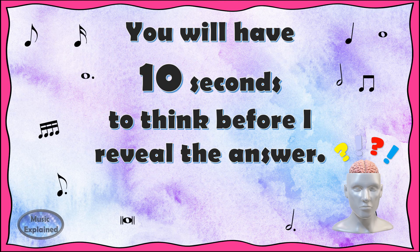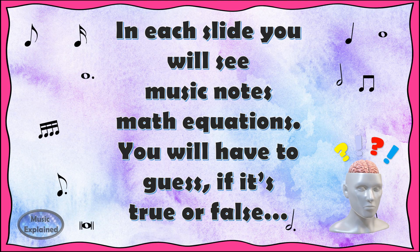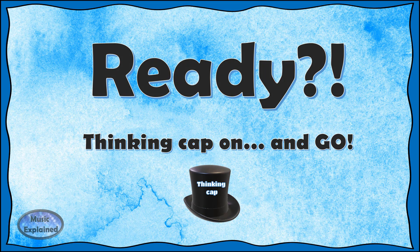You will have 10 seconds to think before I reveal the answer. In each slide, you will see Music Note's math equations. You will have to guess if it's true or false. Ready? Thinking cap on and go!